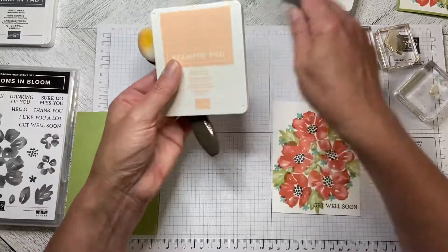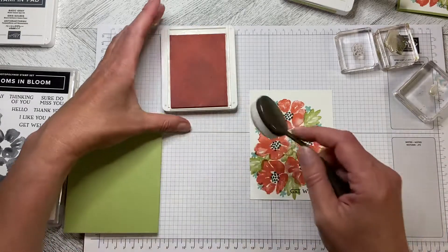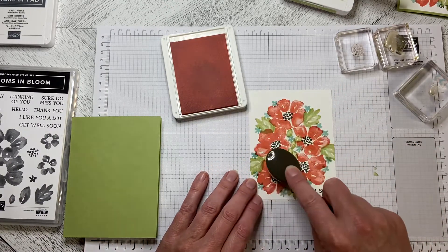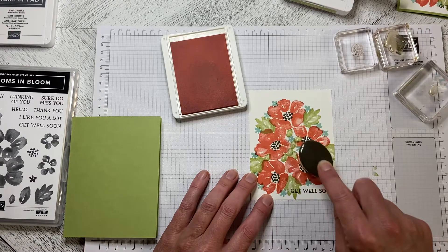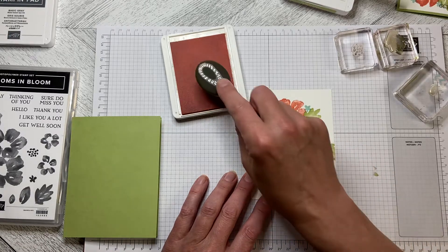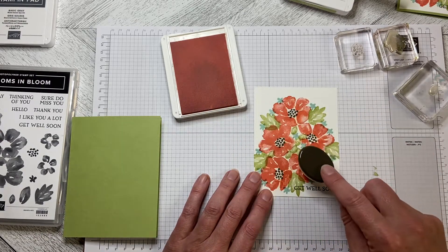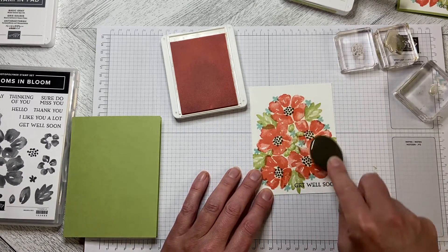I thought this was just a little bit plain — I didn't like the stark white in the middle, so I came in with Petal Pink and I'm just blending the Petal Pink in. I'm not starting off the page; with these ones it's okay to get that kind of little halo shape because I'm putting it right in the middle of the flower. I'm just rubbing it around so the flowers aren't completely white in the background — it just takes the edge off that white a little bit.